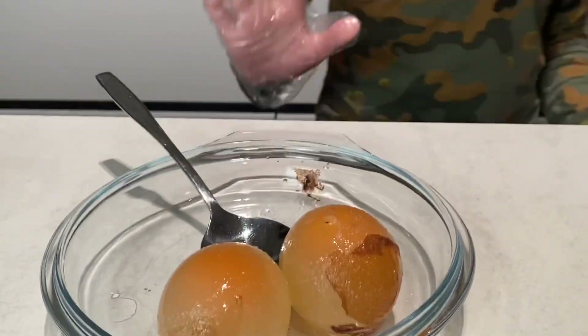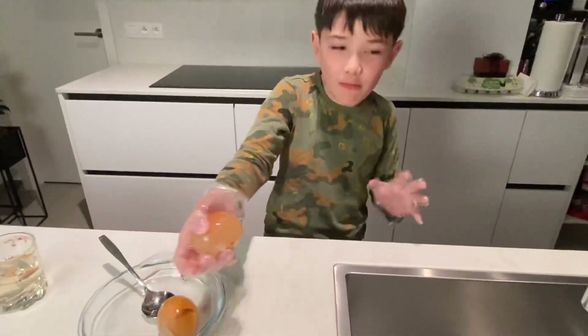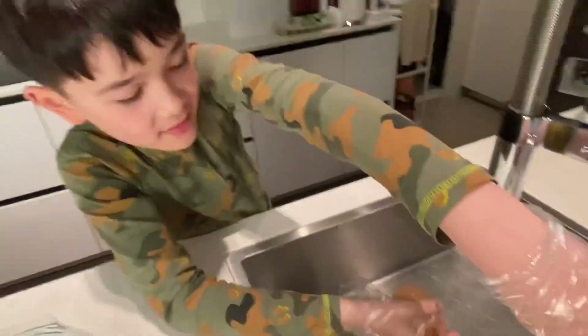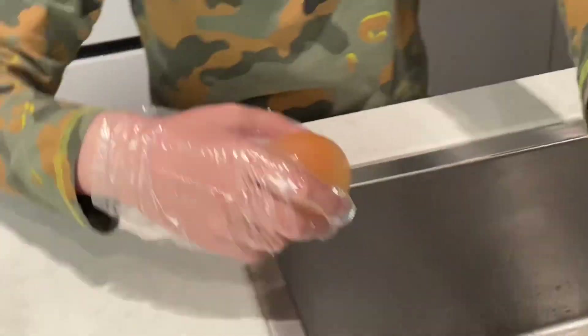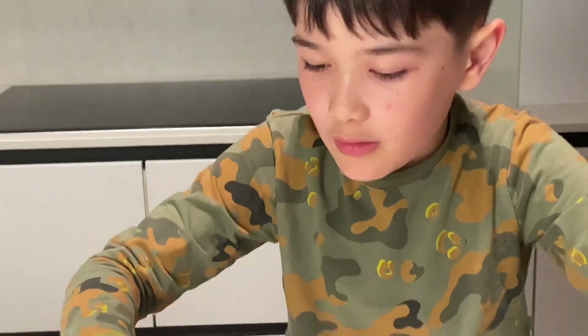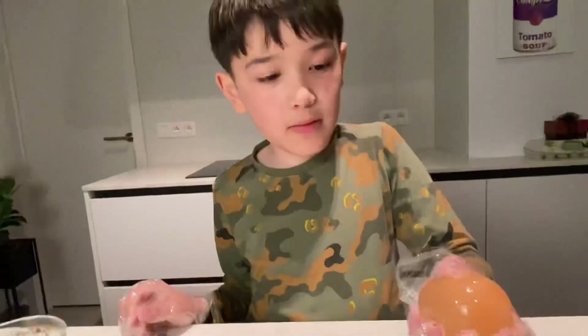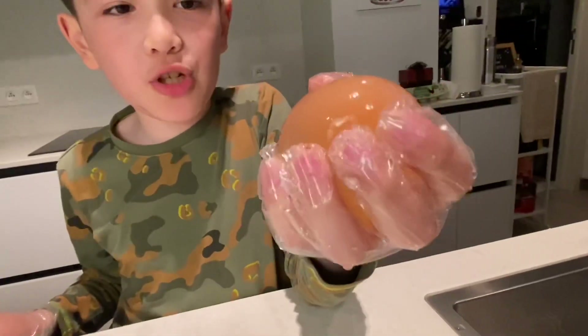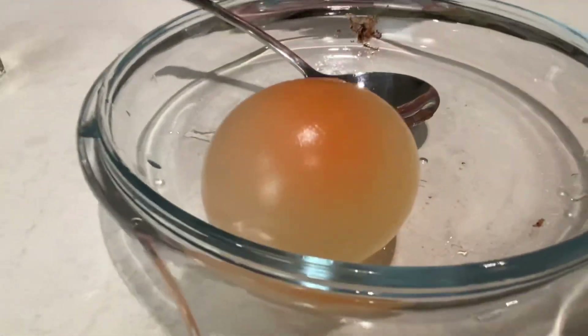It's from the egg shell. So, now what we're going to do is rinse it. Ooh, it feels so mushy. I'm going to rinse it. Now, we're going to rinse the other one. It feels so rubbery and mushy. I can even see the egg yolk, guys. See the orange stuff?